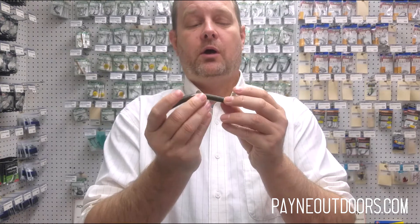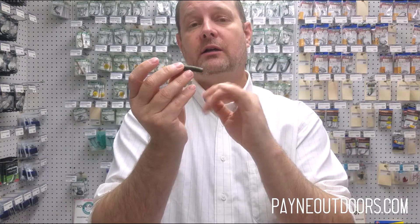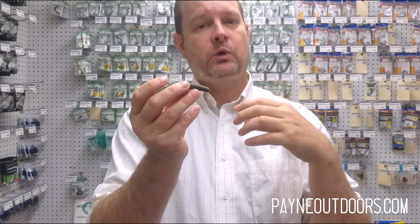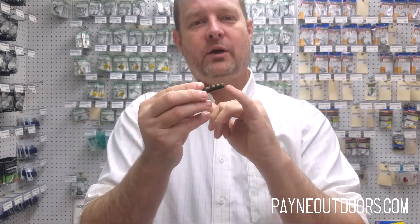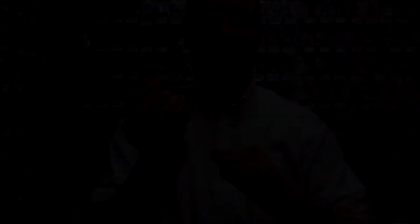Now let's talk about room for improvement. On this bait, with that narrowed head, you're going to want to avoid a screw lock. I'm going to recommend an offset hook — Owner makes one, Mustad makes one, Gamakatsu makes one. There are lots of offset hooks out there you can use with this. Also, with that narrow head, don't use a thick wire hook. Use one of the thinner wires so that you're going to have less tearing along the nose.